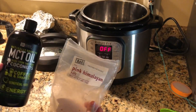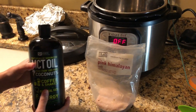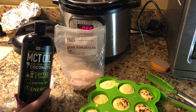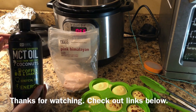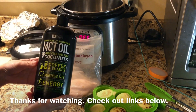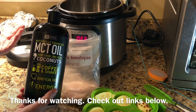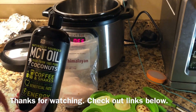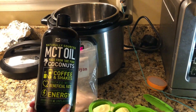These egg bites are really customizable. You can use different types of cheese or different types of cottage cheese. If you're not a huge fan of cottage cheese, you can easily replace it with cream cheese instead. We like to add about a tablespoon of MCT oil to the egg mixture — it helps increase the healthy fats and makes them a little creamier and smoother. Our favorite MCT oil is by Sports Research and we're linking to it below.